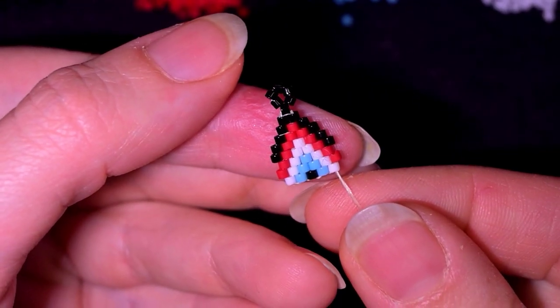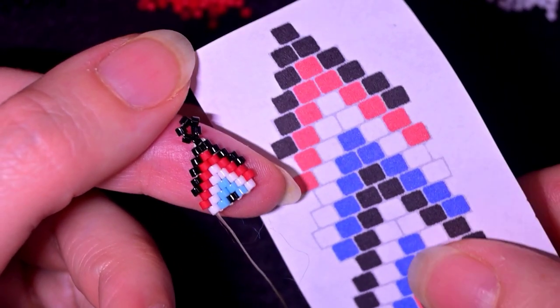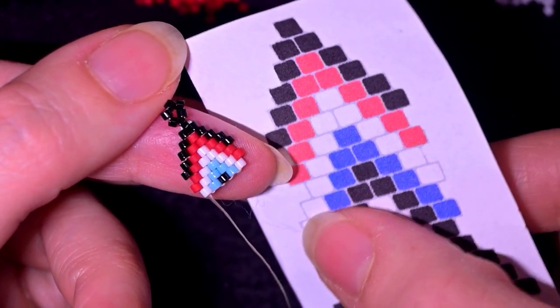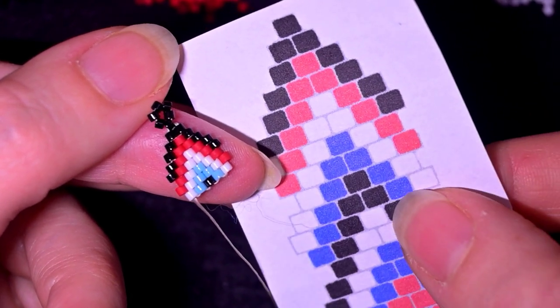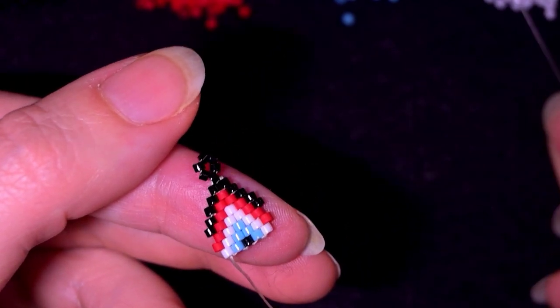Now I'm at this row and it comes an increasing brick stitch row: red, white, two blacks, white, and red. I'm going to show you this faster.